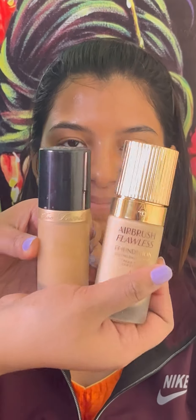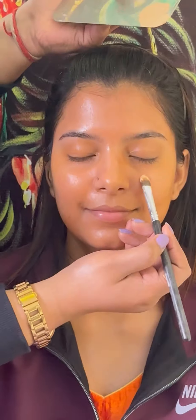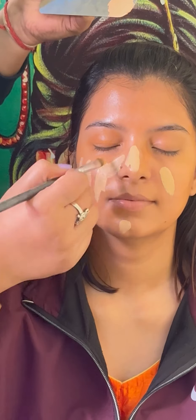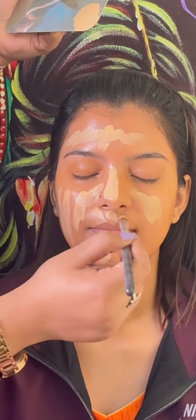I am using a liquid foundation. The makeup is long lasting and the effect is smooth.